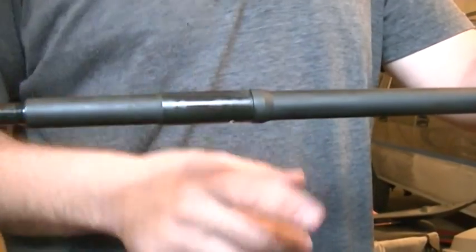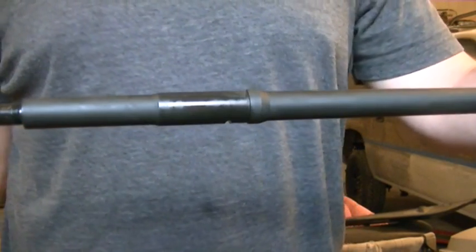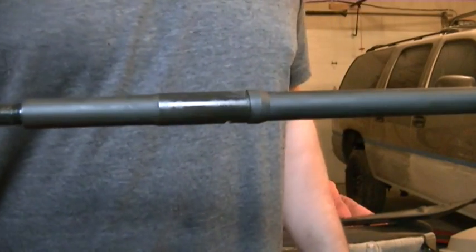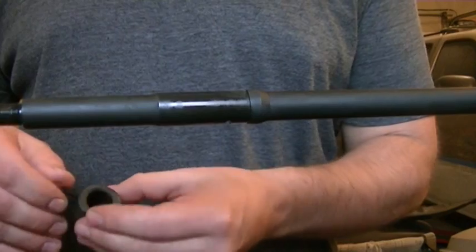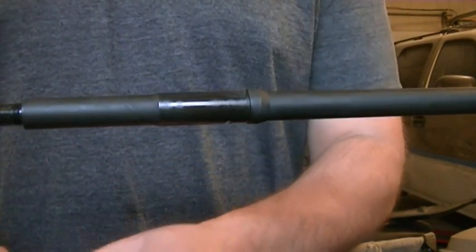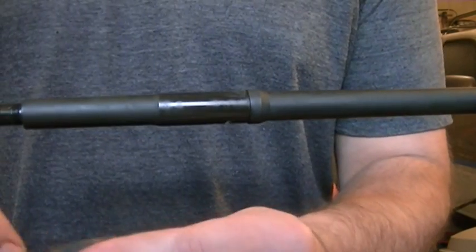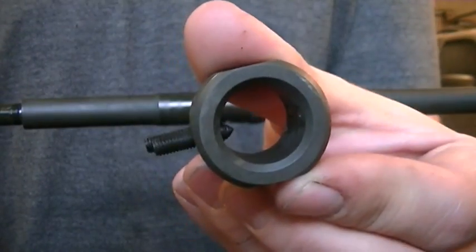You can see this barrel has already been cut for a gas block and already been installed. I took it apart and I can show you how to use the jigs and how things go together. First of all, here's the dimple jig. It's got two set screws — one's pointed and one's a soft point. You can see the pointed set screw there.